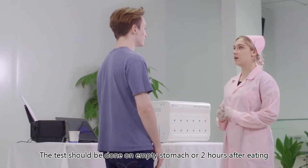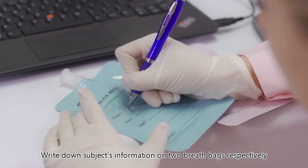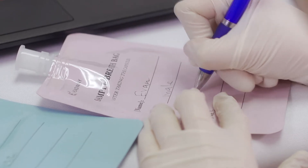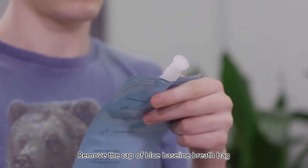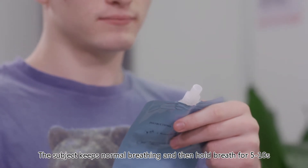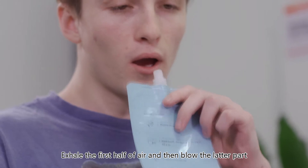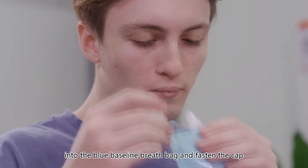The test should be done on an empty stomach or two hours after eating. Write down the subject's information on two breath bags respectively. Remove the cap of the blue baseline breath bag. The subject keeps normal breathing, then holds breath for five to ten seconds, exhales the first half of air, and blows the latter part into the blue baseline breath bag, then fastens the cap.